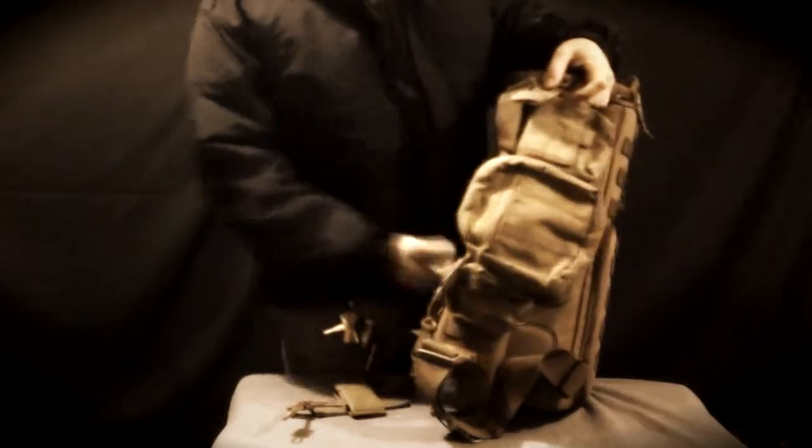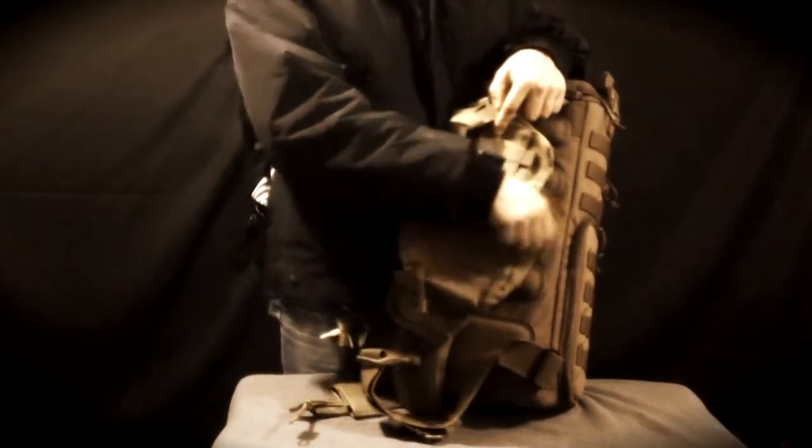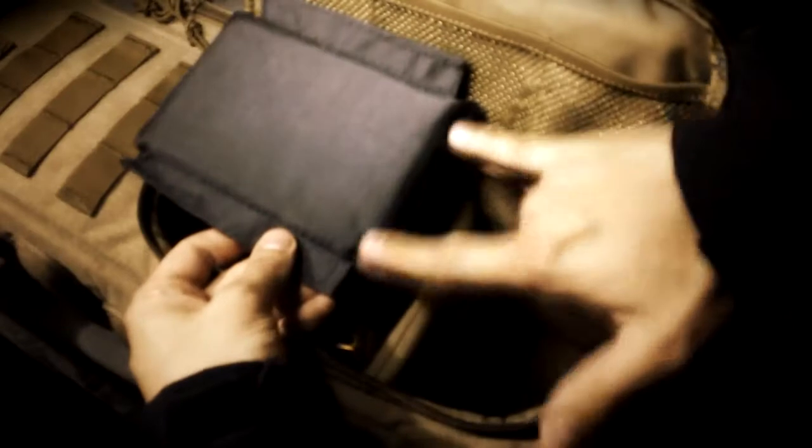I would suggest them to offer an additional MOLLE pouch for the main belt to conceal a handgun. And finally, I would suggest them to deliver smaller padded dividers to use with longer objects inside the bag.